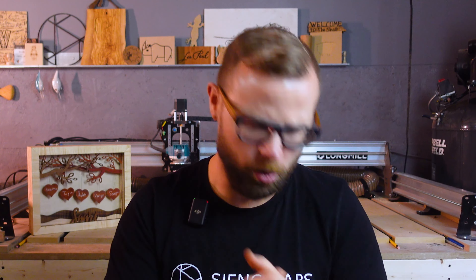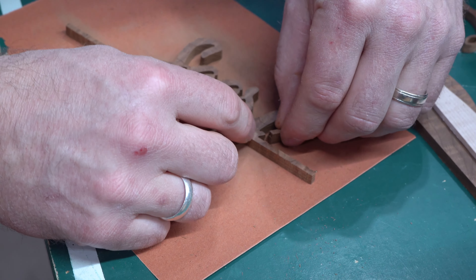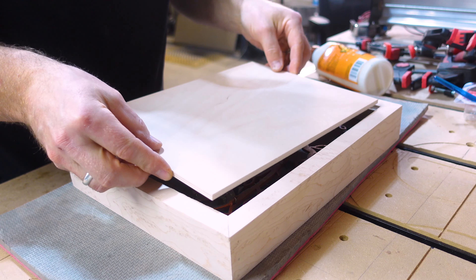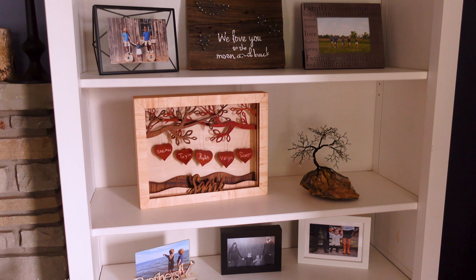I'm using a 30-degree V-bit to add some spice to the names, and a 1/16th inch downcut bit for the profiles to get into all those little spaces. Because I'm using those 1/8th inch bits, I'll be using our 1/8th inch precision collet to hold them in the router snug as a bug. Tiny bits like these are fantastic for small text and tight corners — the 30-degree V-bit carves so clean and crisp it doesn't matter how small the details are. You can find the bits used in this project on our store page, links in the description below.